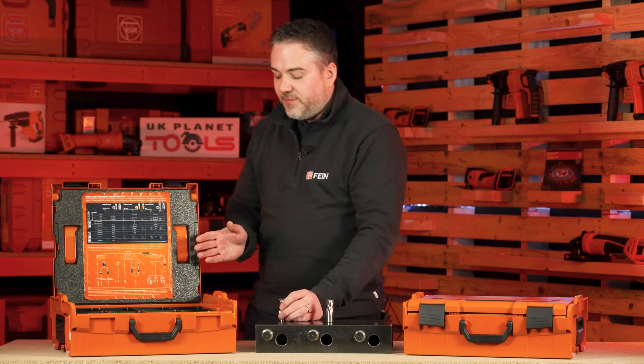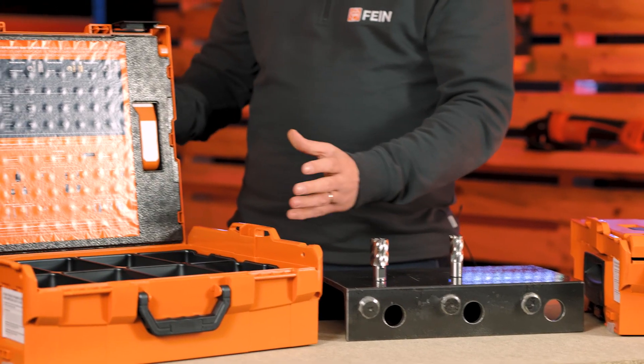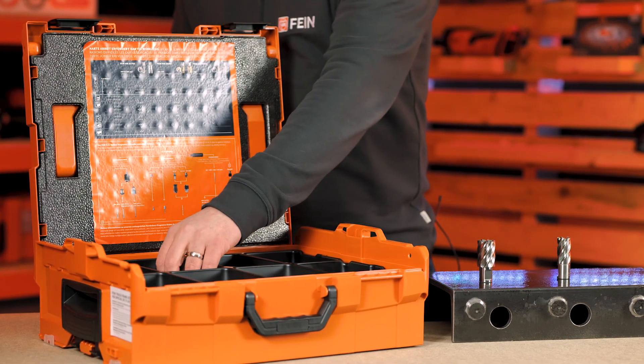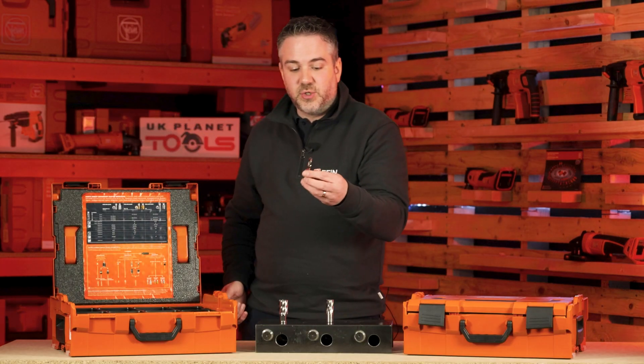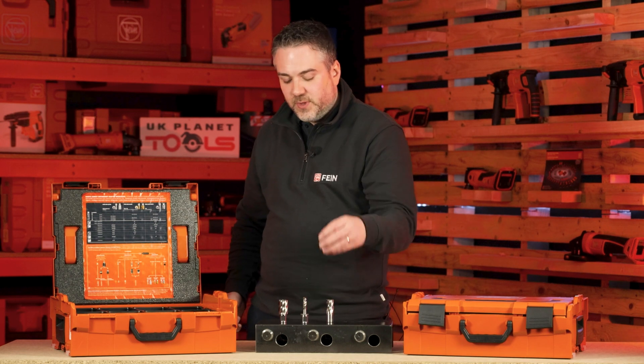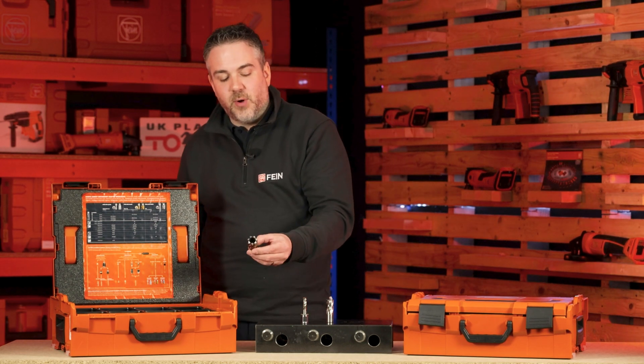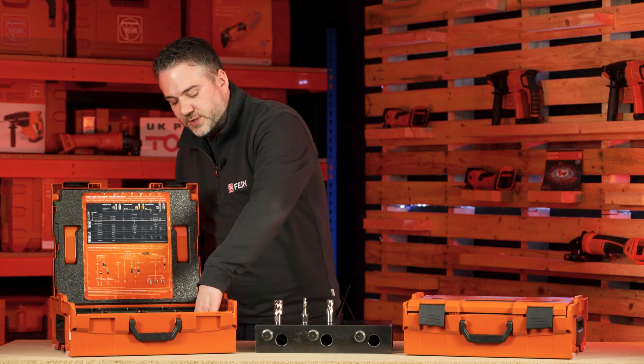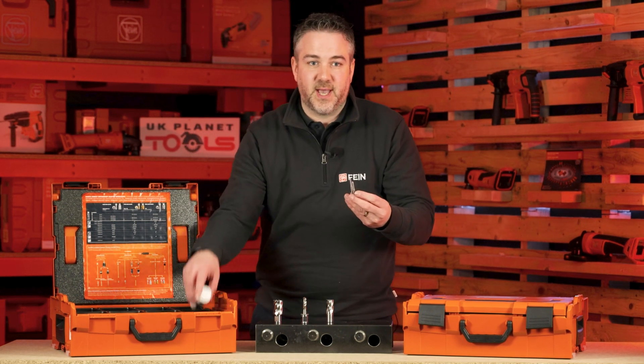We also offer multi-layer cutters in a set — the truck frame drilling set. In there you get two 8mm and two 10mm twist drills, two of each of the multi-layer cutters from 12mm to 26mm, as well as two centering pins and the cutting paste.